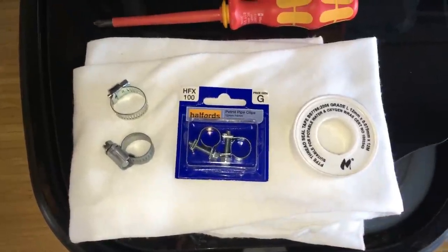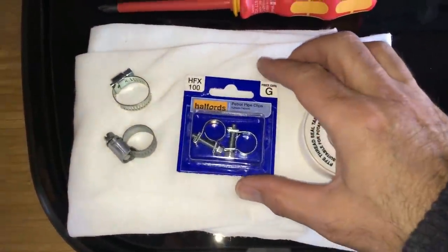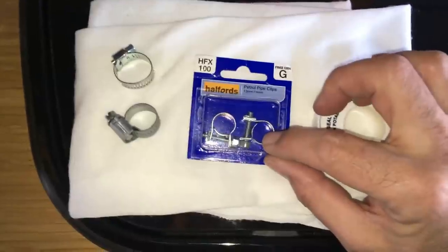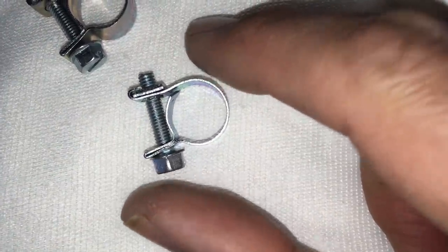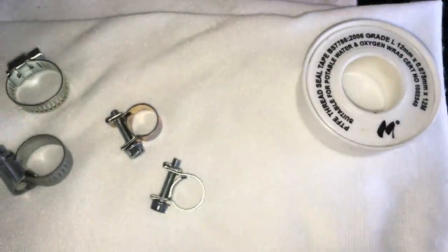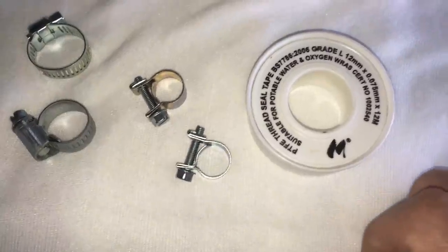I jumped online on one of the Facebook caravan and campervan motorhome forums and there was a discussion about the same exact thing — one of the guys suggested using fuel clips from a motor spares place. So I popped down to my local Halfords and picked up these 12 to 14mm fuel line clips. They've got a slightly different design — a smoother circle to grip on that hose. I'm also going to try a bit of PTFE tape around that barbed fitting, which will take up any irregularities on the inside of the hose. So a combination of these two might resolve that leak.